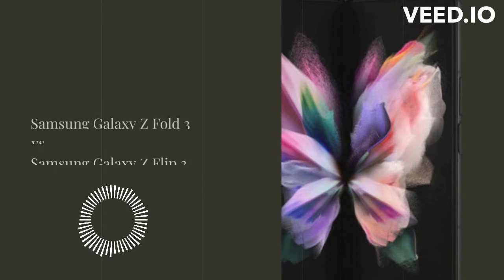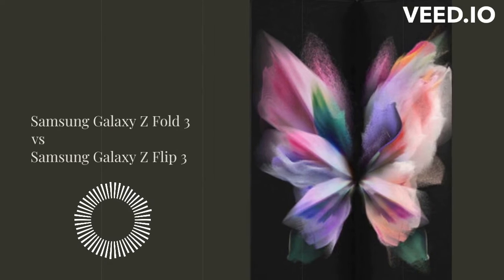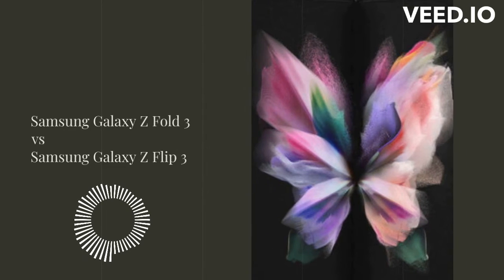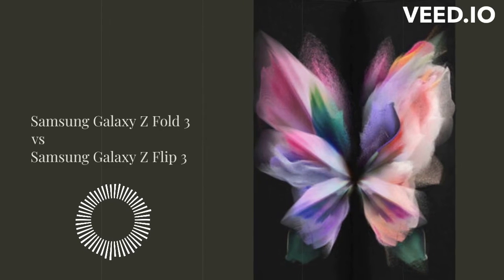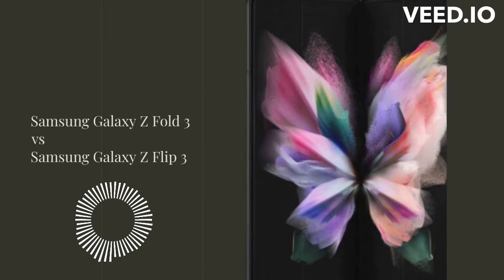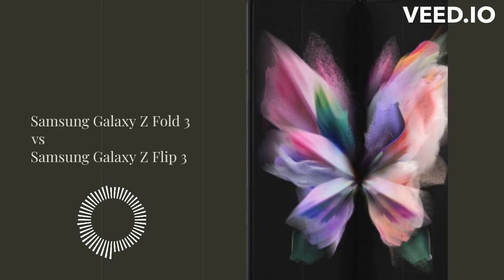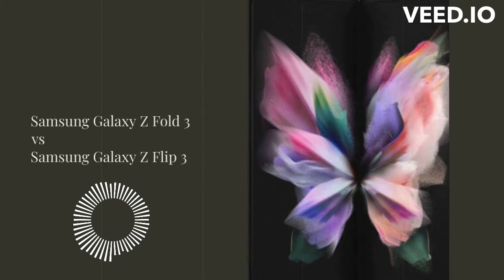Samsung Galaxy Z Fold 3 vs Samsung Galaxy Z Flip 3 — which folding phone should you buy? Hey guys, welcome back to our channel. Today we're going to compare two of the most talked about phones of the year, the Samsung Galaxy Z Fold 3 and the Samsung Galaxy Z Flip 3. Both phones have foldable displays, but which one should you buy? Let's find out.